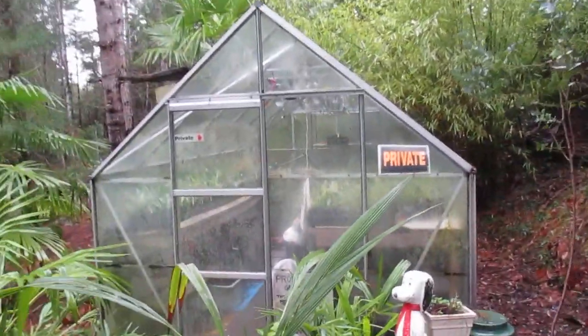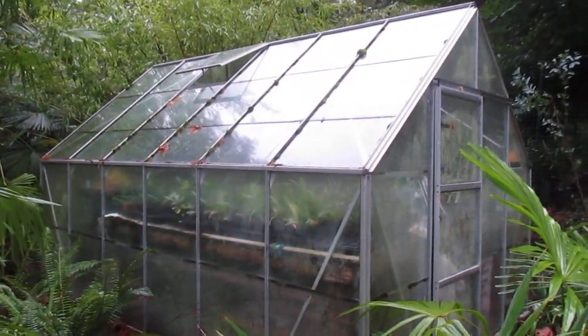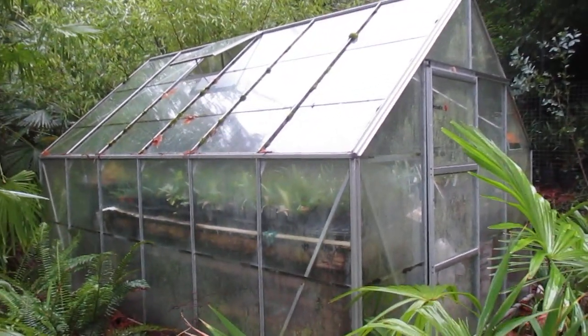It seems to work really well just with the Christmas lights. So if you live in a similar climate, you could try that in your own greenhouse, providing your greenhouse isn't that big. This isn't a big greenhouse. It seems to always work for us here until you have record breaking cold, and that's when you put on that little propane tank.